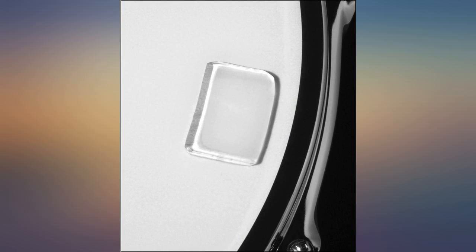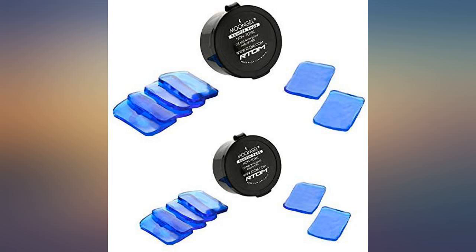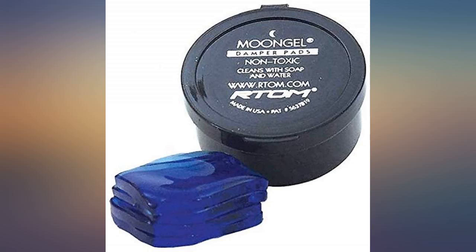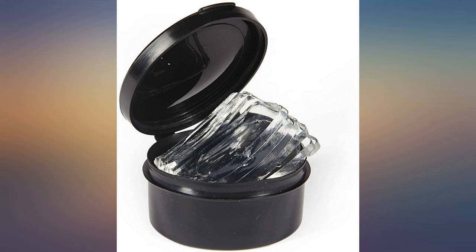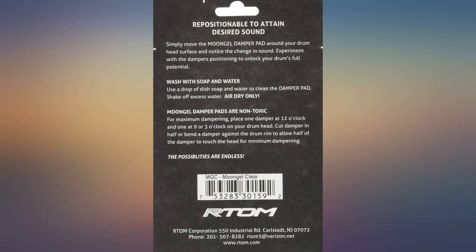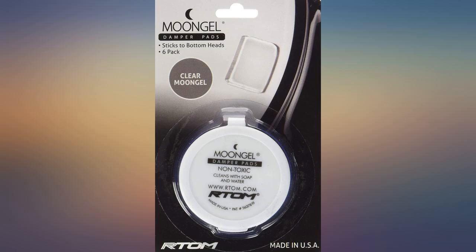I run sound occasionally for bands and fests, and these little things are a show saver when the kit is boomy — toms are resonant with the room or to each other, or if it's an outside gig and damper rings just fly away in the wind. Great for that tight studio sound in a live environment, and they can really do wonders for an out-of-tune or low-end kit.